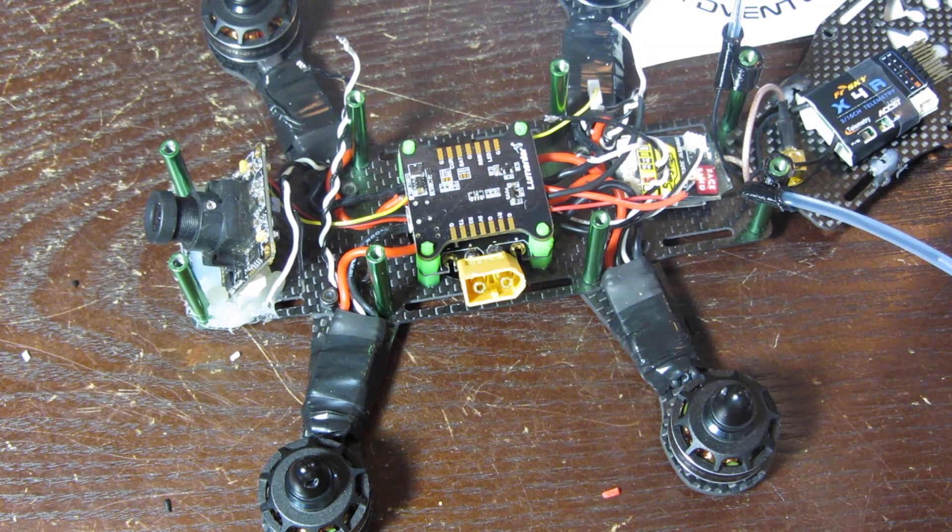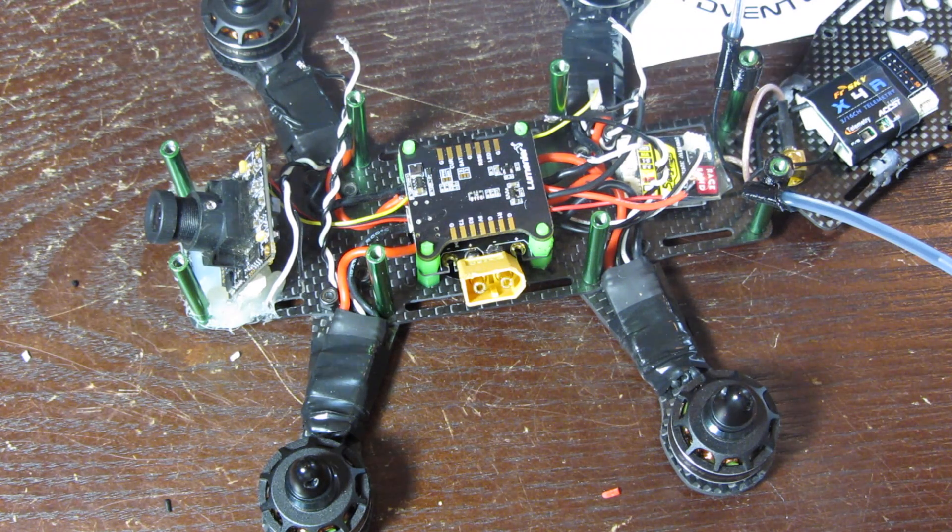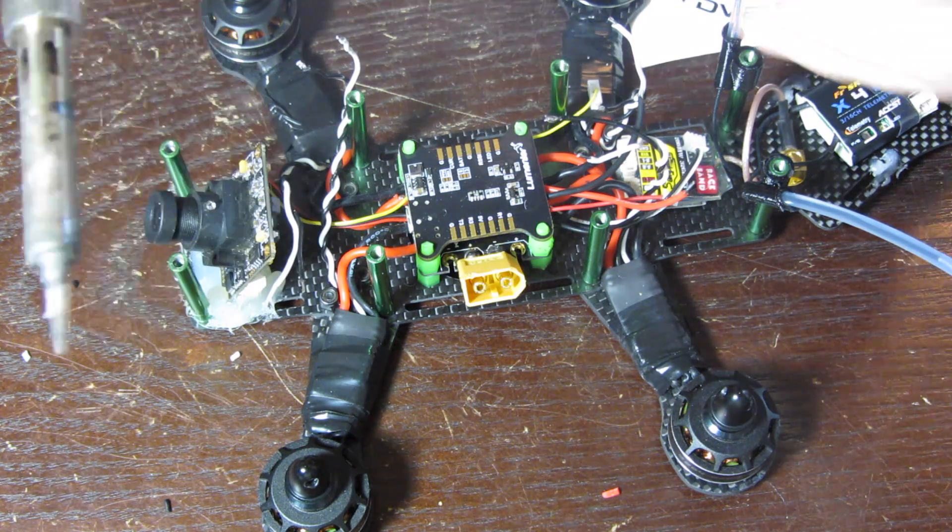I don't have my fan blowing right now because it makes a lot of noise, but I should have my fan blowing the fumes away. I'm just going to hold my breath whenever I'm soldering. I also should be wearing some safety goggles — oh wait, there they are, never mind, I got them. All right, back to pre-tinning.